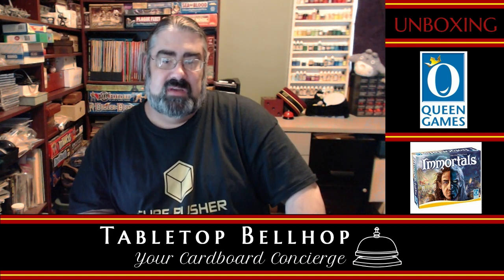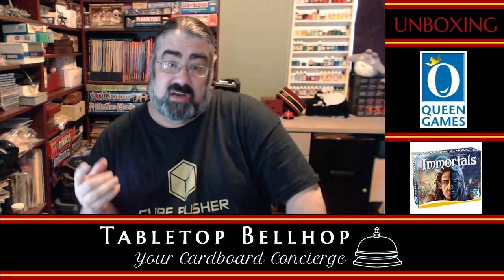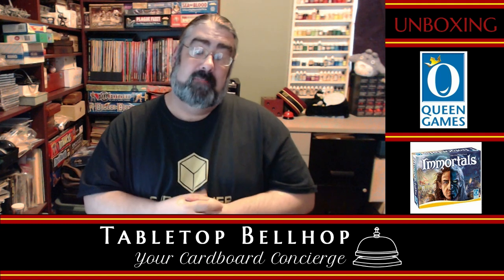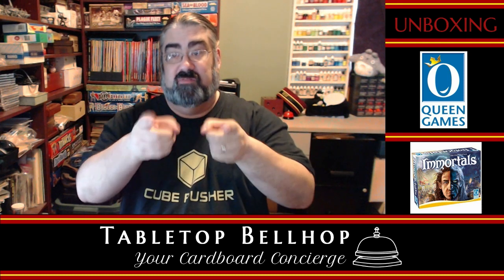Today I am going to be unboxing Immortals from Queen Games. My podcast co-host Sean is coming down from Hamilton tonight and we wanted to play the game, but I hadn't opened my copy yet — I just got it on the weekend.